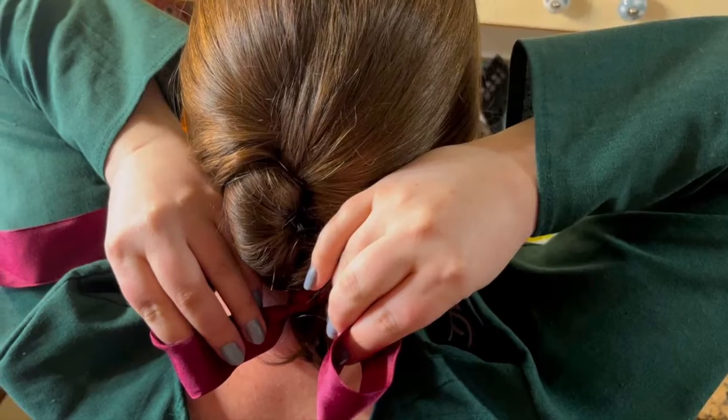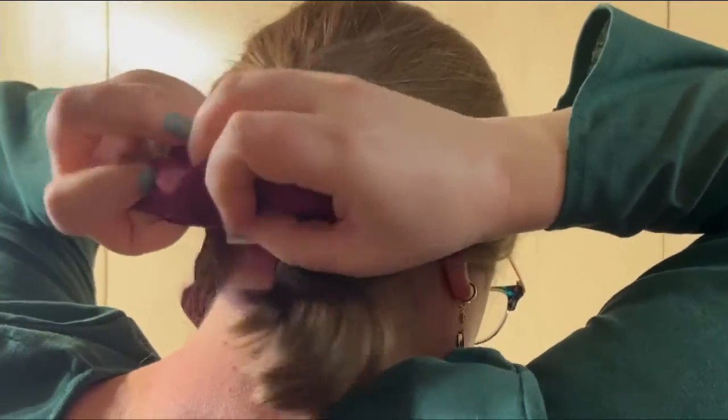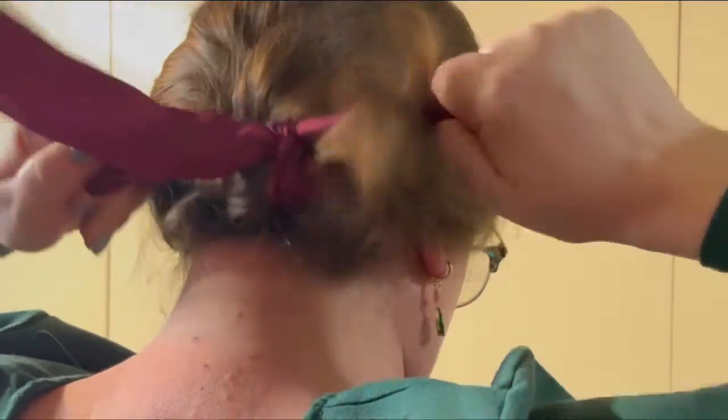But sometimes you just gotta channel your inner Sophie, tie your tiny braid with a bow, and initiate Operation Howl's Moving Cupcakes. Sorry, sorry — Calcifer's Cupcakes.